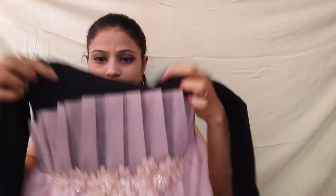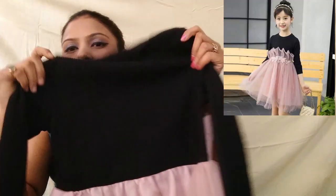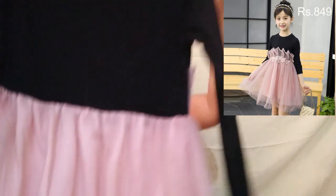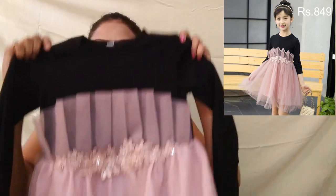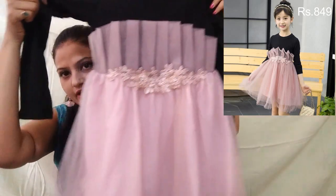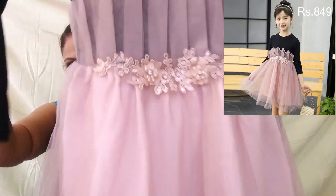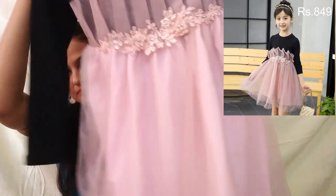I ordered this in size 5-6 years, but it came a little loose. Even so, the material is decent and a 5-year-old will fit into it. It is completely plain — black on the upper part. Kids can wear it for a day out, to the mall or outside. This dress is okay, though I think one size smaller would be better. If the child is slim, this dress will have extra room.